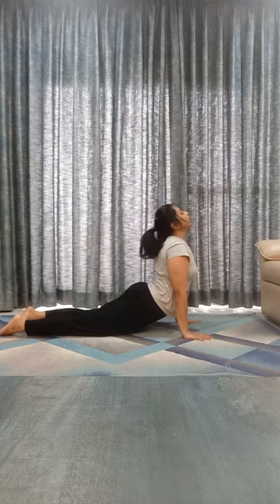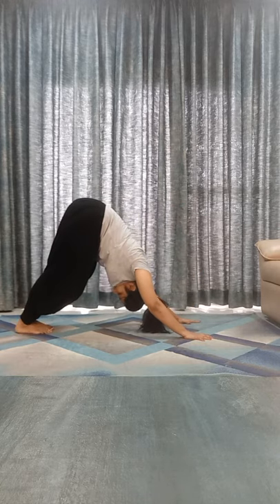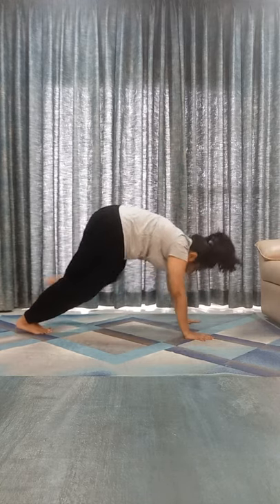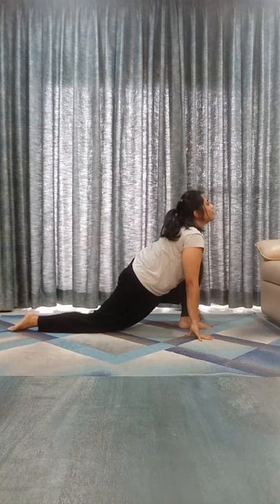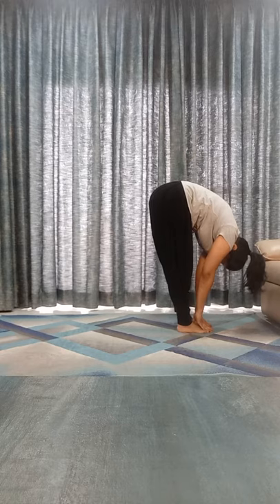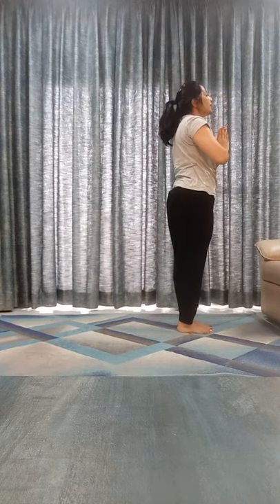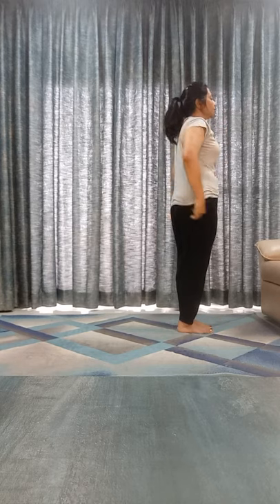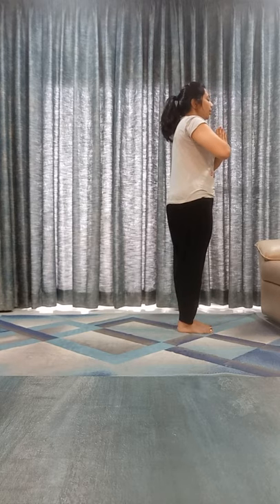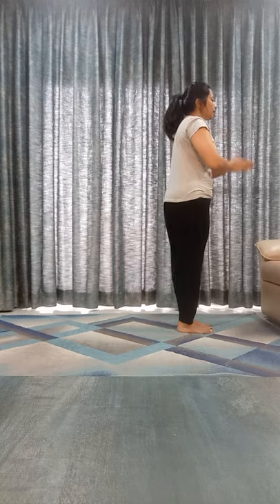Chest, chin down. Inhale, go to Bhujangasana. Exhale, mountain. Inhale, left leg front. Exhale, right leg front. Inhale, bend back. Exhale down. Om Khagaya Namaha.